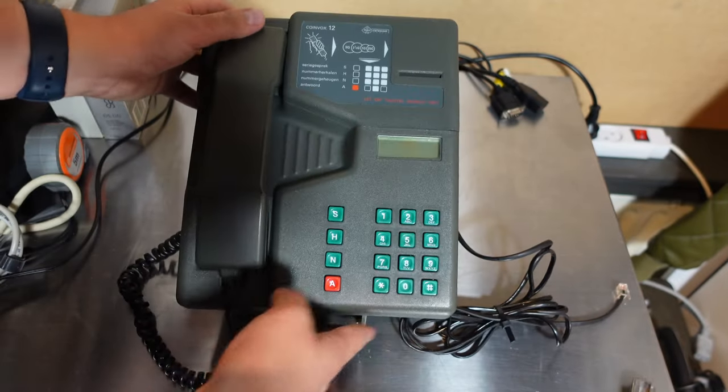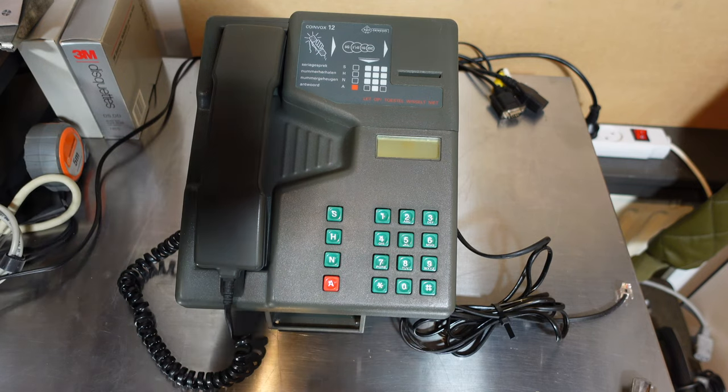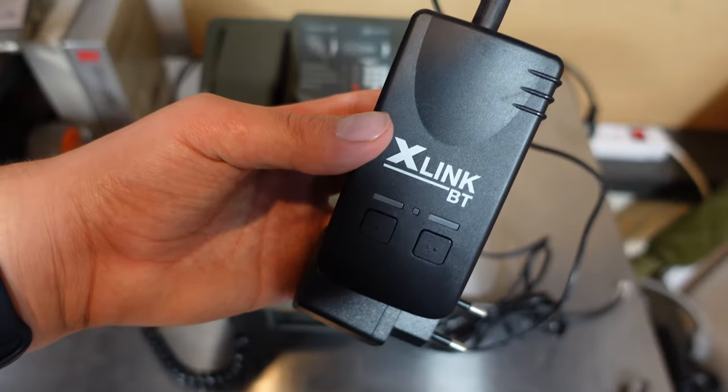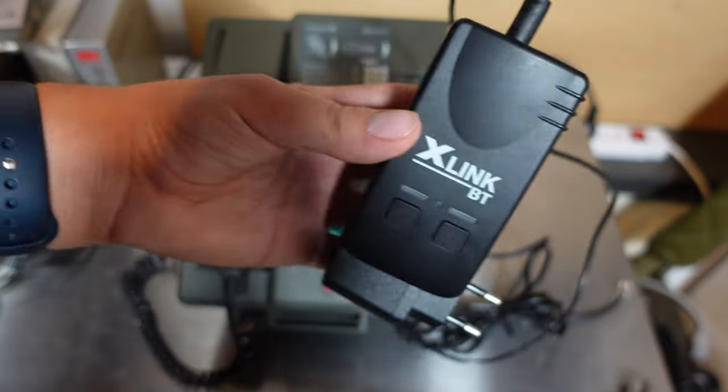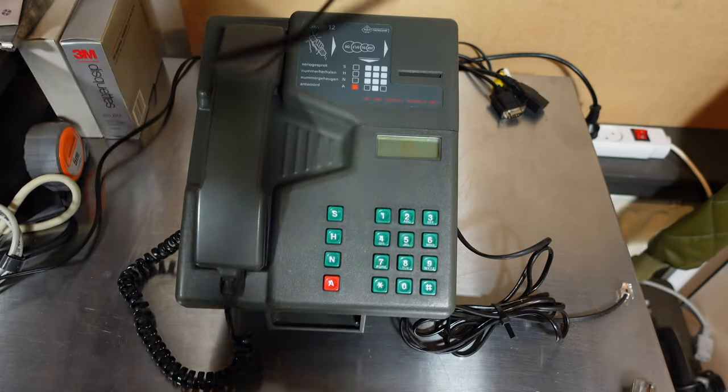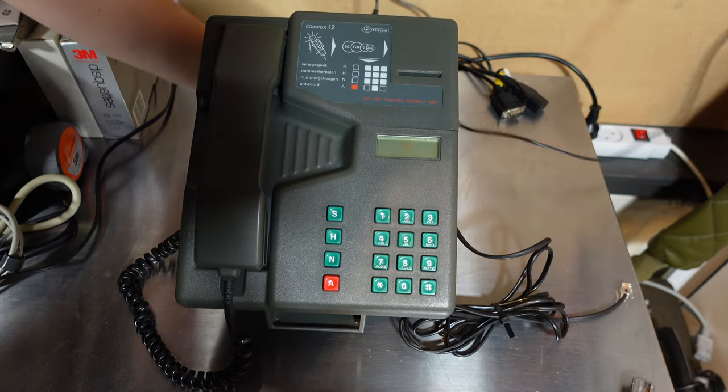What I'm going to do is hook it up to this xlink BT — I think I called it BT 2 in my previous video, but this might just be a BT or BT 2.